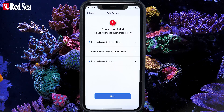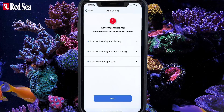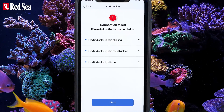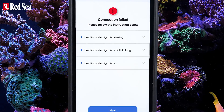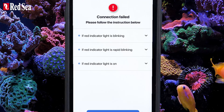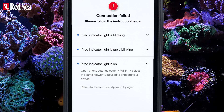If an onboarding error occurs, you will see this screen. It is most likely that after connecting the ReefATO to your home network, your mobile device automatically connected itself to a different network from the ReefATO Plus. In order to resolve this issue, follow the online instructions.